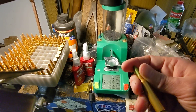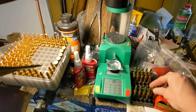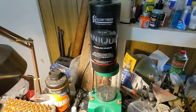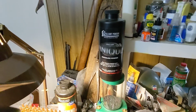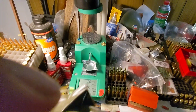Lead bullets, however, are 15 cents. With Unique powder you get 1,400 feet per second and you're only going to use 10 grains of powder, so one pound will give you 700 shots. It's extremely affordable.